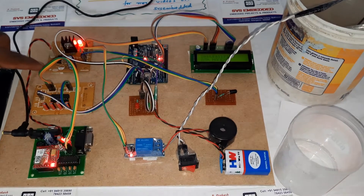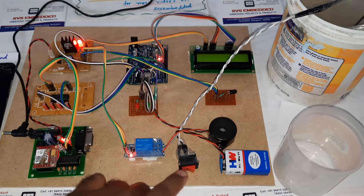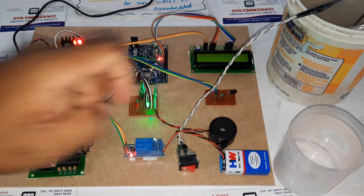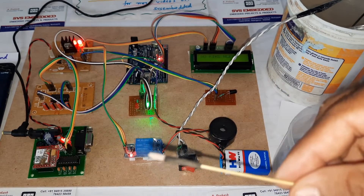Here you can see the power supply module, MAX232, GSM modem, relay, coil, on/off button, green LED, fire sensor, and the water pump. Now I am giving the fire alert demonstration.